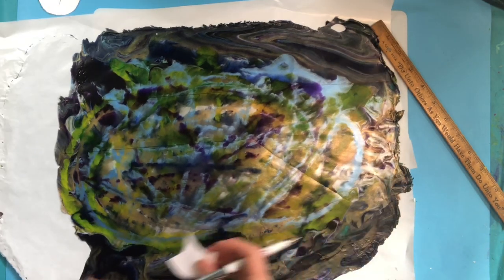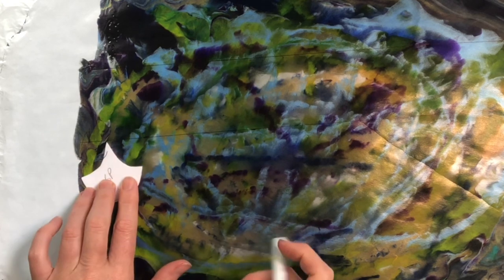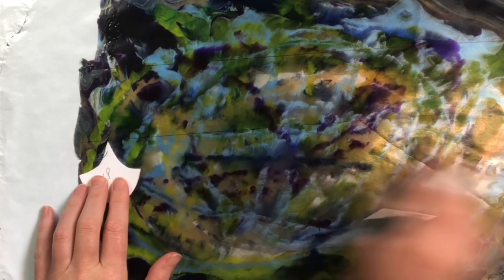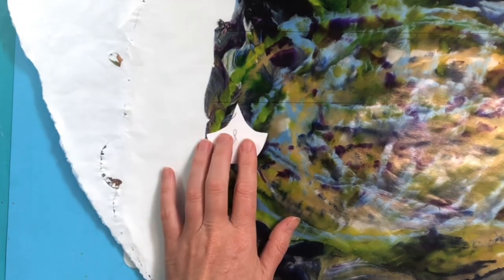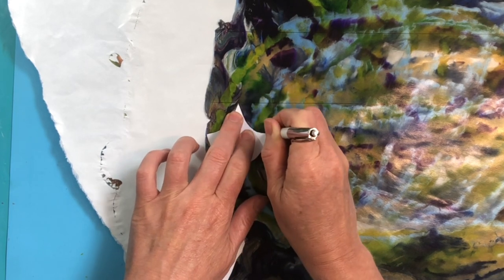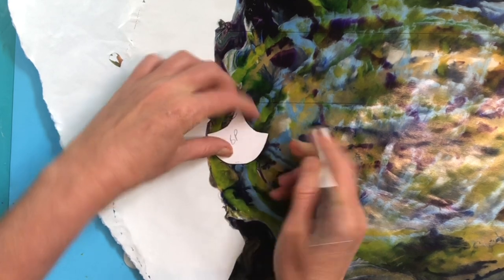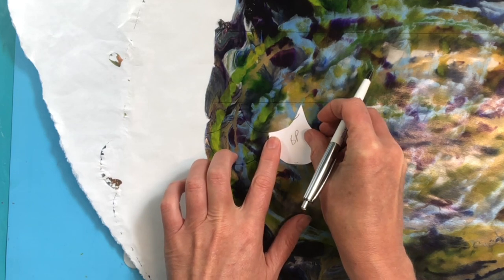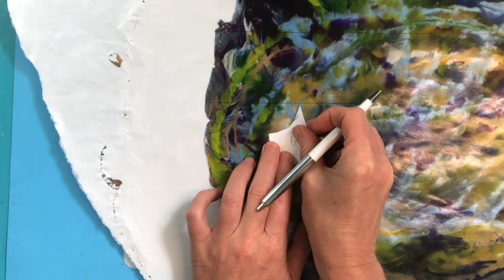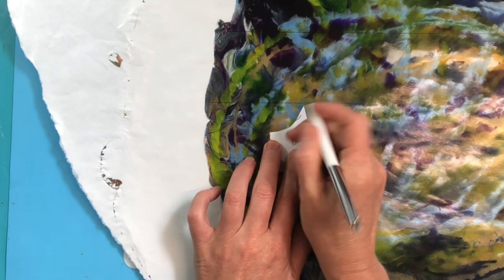I'm going to put my template down and draw around it with a pen — since this is the back side, it doesn't matter. The front side is the shiny, pretty side. The sealant on the front will prevent the pieces from sticking together. That sealant is my Diamond Glaze water-based dimensional adhesive, which works great as a glaze. The back will be stickier than the front, but most of my pieces won't stick together.